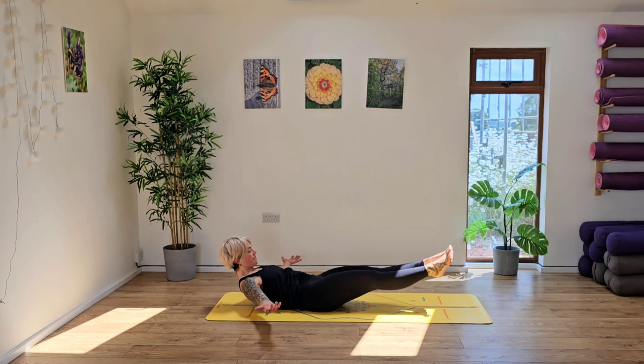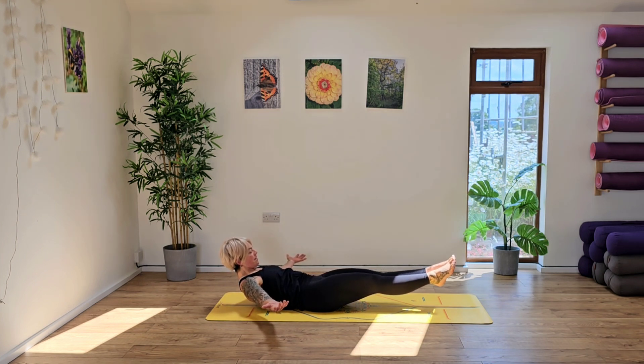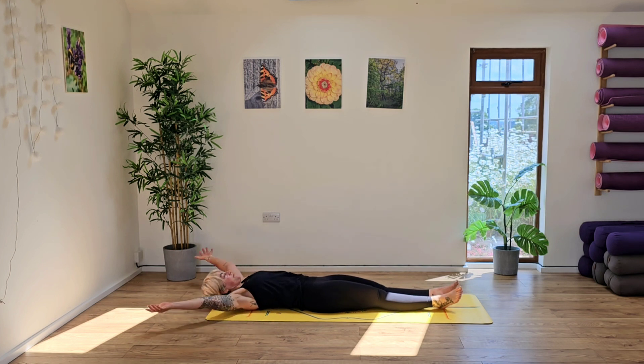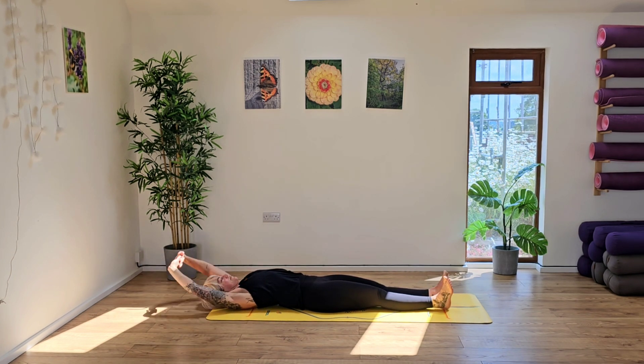Now slowly lower the body down, hollow body, hold it here. Keeping that chest lifted, legs off the floor. Inhale. Exhale. Draw those tummy muscles in, and then slowly release. Well done. Interlace the hands, press the palms away from you, finding this full body stretch, toes up to the sky.